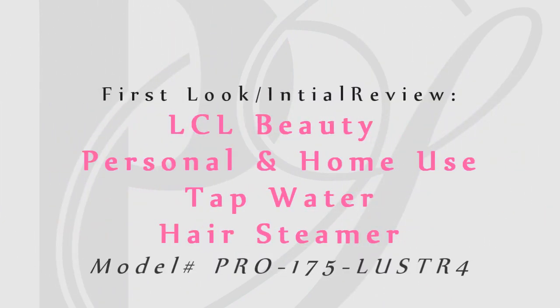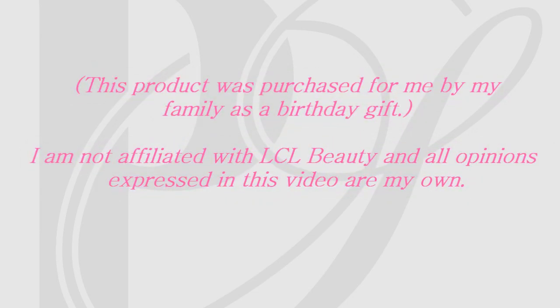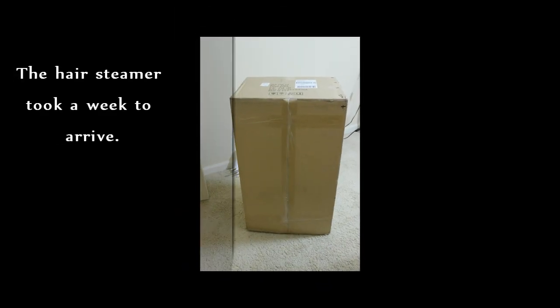Hi everybody, welcome to the first look and initial review of my LCL Beauty personal and home use tap water hair steamer. I'm currently in the process of transitioning from relaxed to natural hair, so when my family asked me what I'd like for my birthday this year, I decided to request this hair steamer.